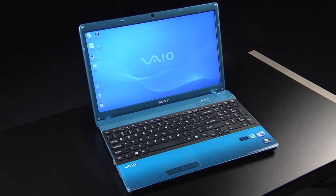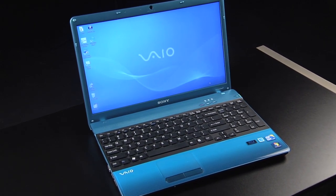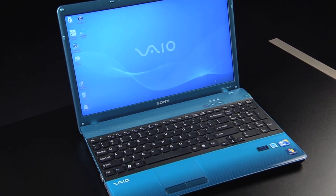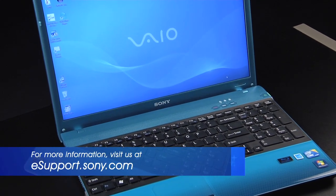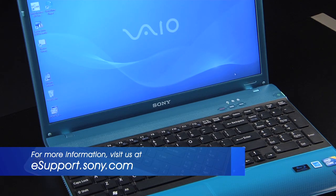For my demonstration, I'm using the VPC-EB. Each VAIO model is slightly different and the operating system you are using could be a factor, so be sure to check the owner's manual or visit us at esupport.sony.com for specific information on your model and operating system.